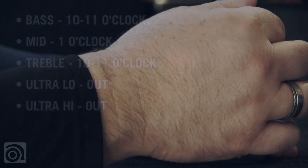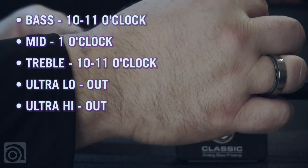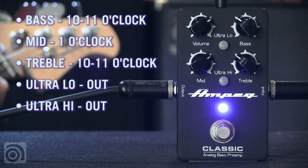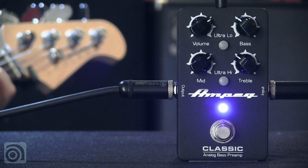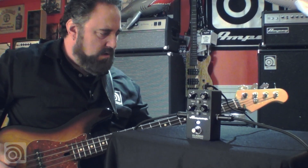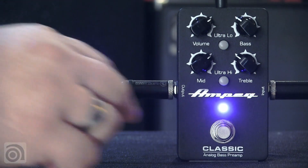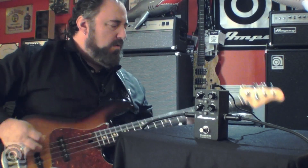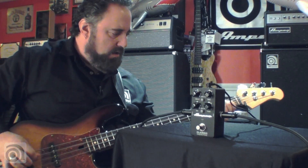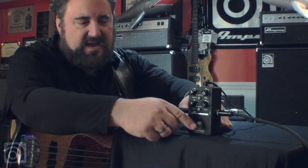Let me try another setting. Roll some bass out, get rid of my ultra low, bring in some mids, kill my highs. And now I can get a nice grinding pick sound. Let me disengage the pedal, then bring the pedal back in so you can hear the difference.